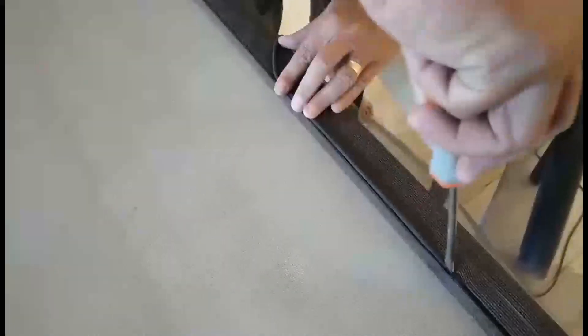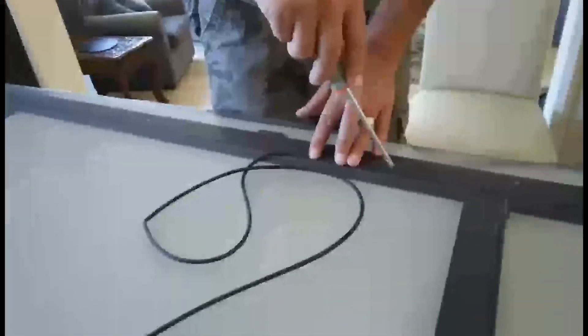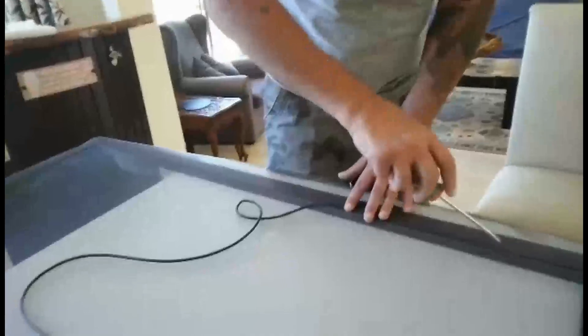Another little job that needs doing — replacing the fly netting on the flyscreen door. That black stuff is the rubber that holds it all in; it just sits in the channel.